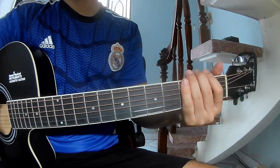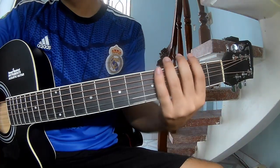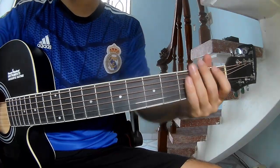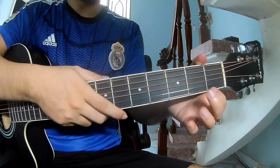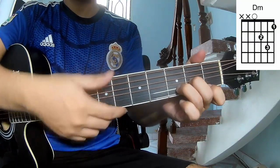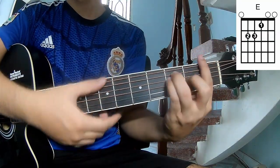Hi everyone, today I will share how to play guitar. SSA first, don't use cable. The core of this song is EM, EM, F.